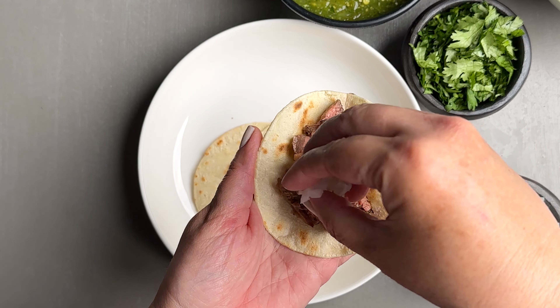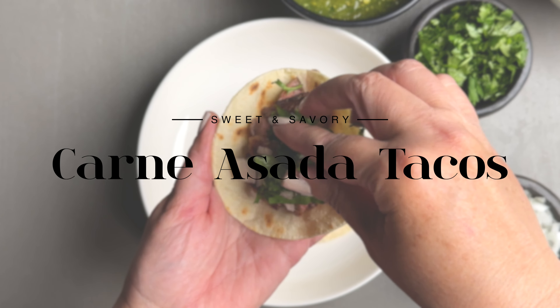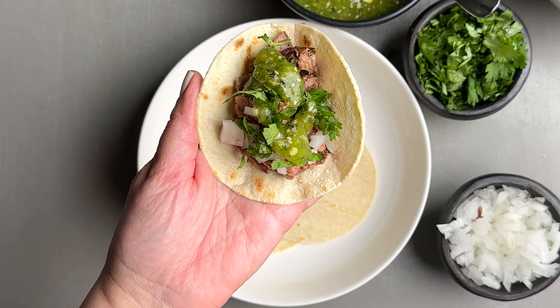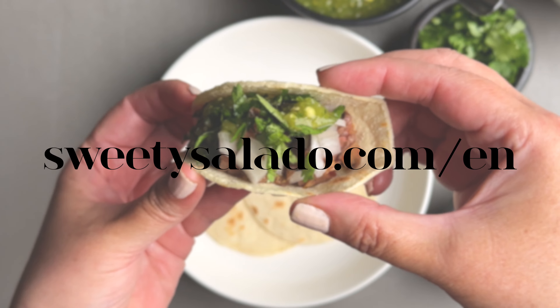Hi everyone, this is Diana from Sweet and Savory, and today we're gonna be making these delicious carne asada tacos made with marinated flank steak and served with your favorite toppings. I'm gonna pin the link for the recipe in the comment section, but you could also find it at sweetysalado.com.